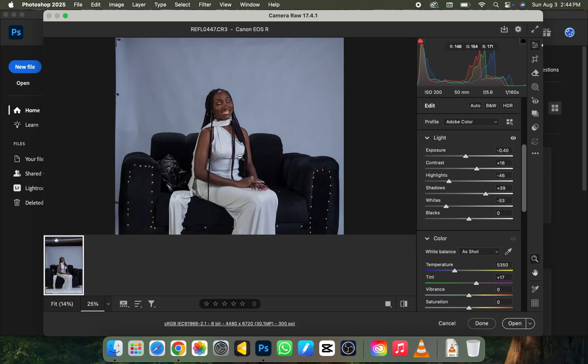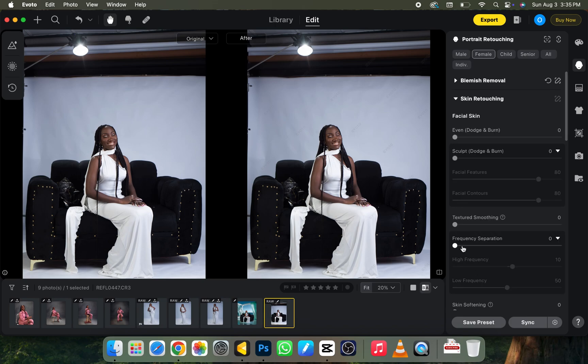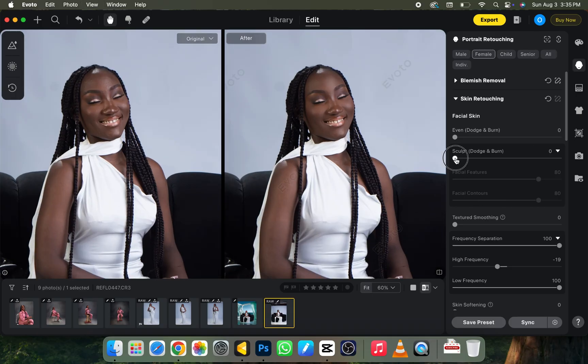The next thing we need to do is open our picture in Photoshop and wait for it to load up. This is going to be very fast — unlike other videos where we clean out the background, this will be a smooth process all through. The next thing we need to do is retouch our picture. For retouching, I don't use Photoshop — I use Evoto AI.